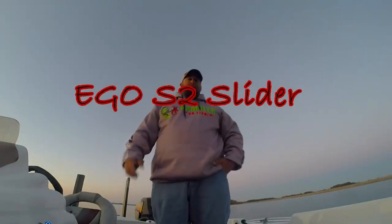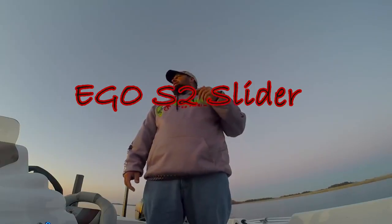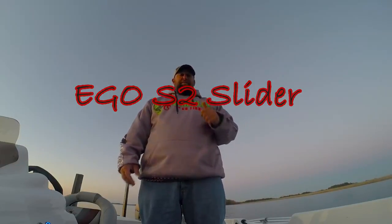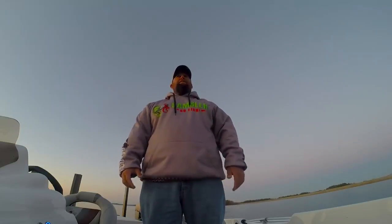Hey guys, Joe Holland here. I want to talk about tools and the tools of the trade we use for fishing. We spent a ton of money on rods, reels, electronics, boats, tackle, and one of the biggest things most guys overlook is the easiest tool.